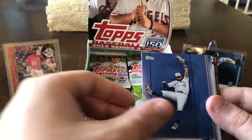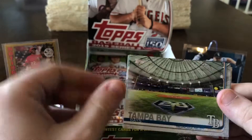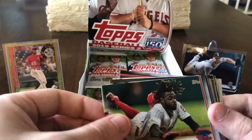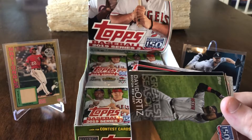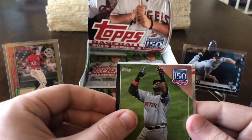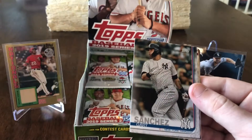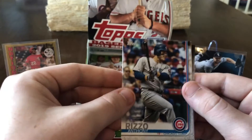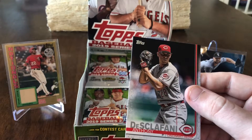Kendris Morales, Kevin Pillar, Chaz Roe, Marco Gonzalez, Tampa Bay team card, Roman Quinn. Strike a Pose: Acuna and Albies, rainbow foil. David Ortiz Greatest Seasons insert. Ryan Brazier, Gary Sanchez, German Marquez, Anthony Rizzo, Manjiris Sierra, and Anthony DiClefani.